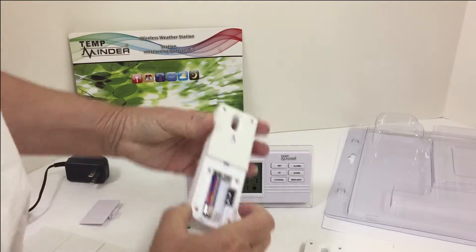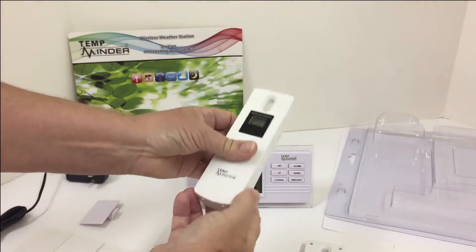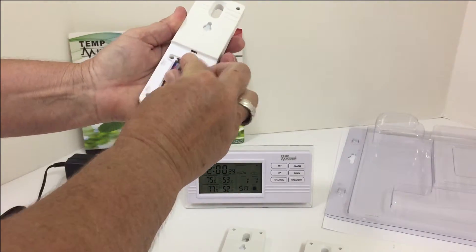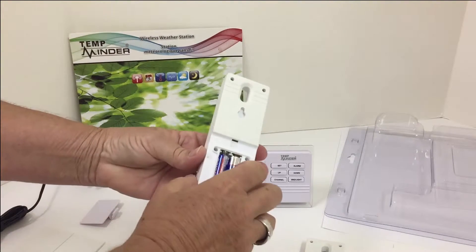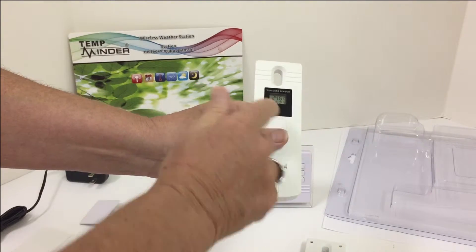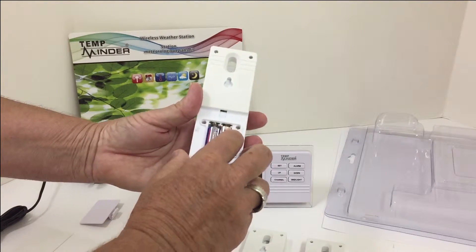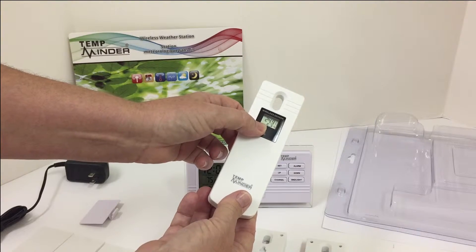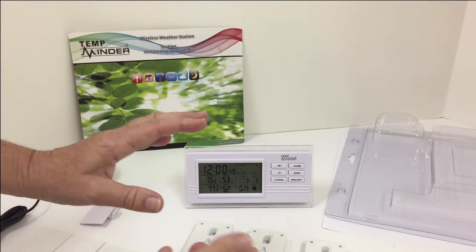We will turn this over. Okay, transmitter number two, transmitter number three. We don't have to press any buttons on one, but we do want this second one to be channel two — just press the button one time, it moves to the middle. I'm going to leave everything on Fahrenheit. Then transmitter number three we press twice, it moves to the bottom. That's how you know that it's channel three — it's very small.